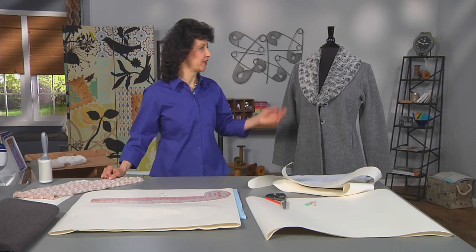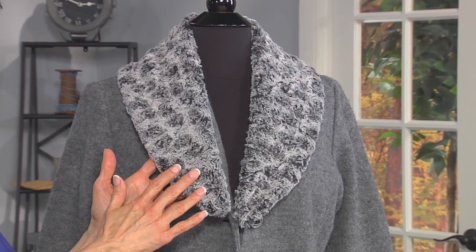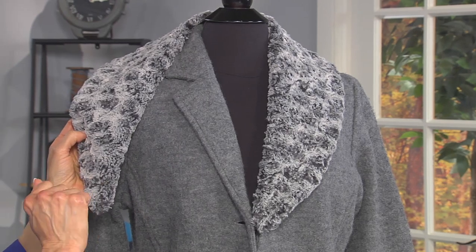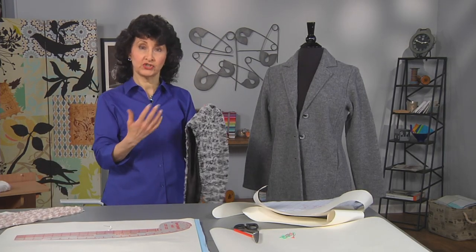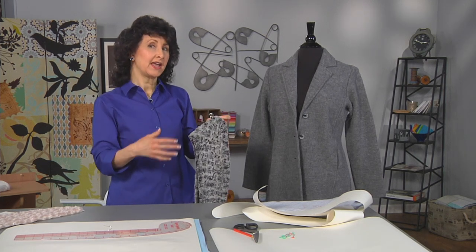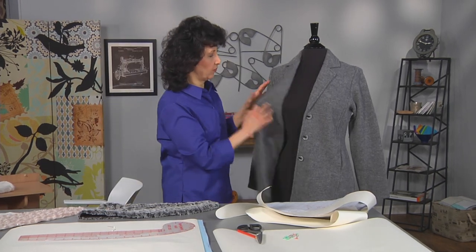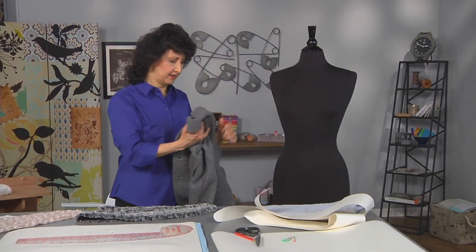Today I'm going to show you how to make a really beautiful, textured, fluffy collar from a very simple pattern that you're going to make yourself, to transform a very ordinary jacket, extend the seasons, and just dress it up a little bit. To do that I need to take the jacket off the dress form and show you how to make this pattern.